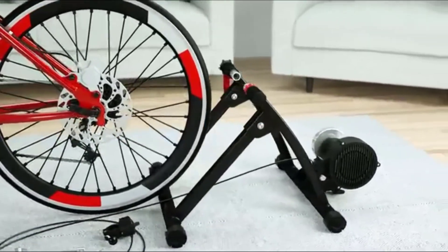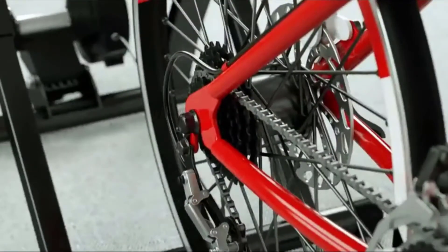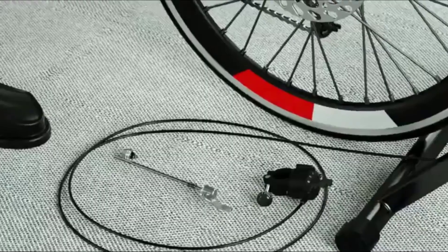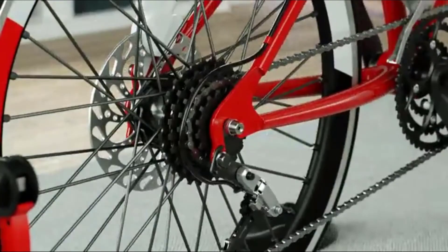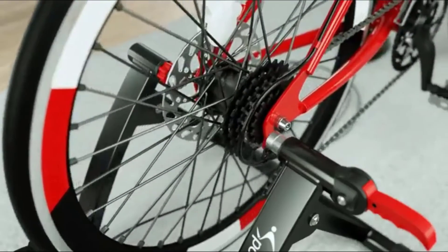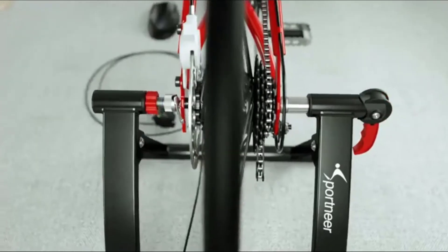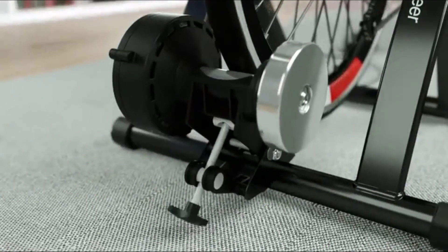Next at number four, we have the Spottner Bike Trainer Stand. The Spottner magnetic bike trainer is specifically designed to give you a dynamic, challenging exercise session without all the racket. The incorporated noise reduction wheel and seamless design makes it possible for you to watch a movie comfortably without needing to turn the volume all the way up. This bike stand comes with six resistance settings, and the press-down lever clamp creates a very easy solution when you're ready to unhook your bike. This value-priced trainer is light, stable, and does the job very well.